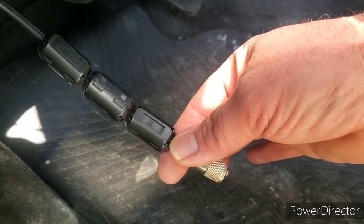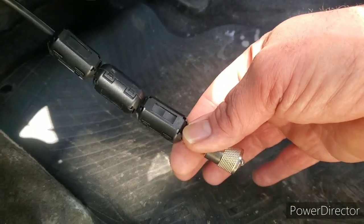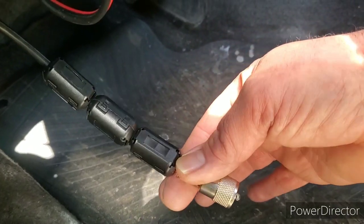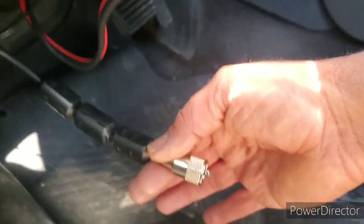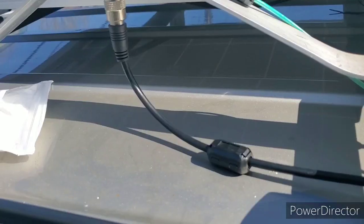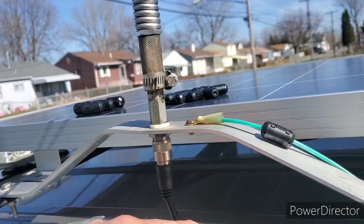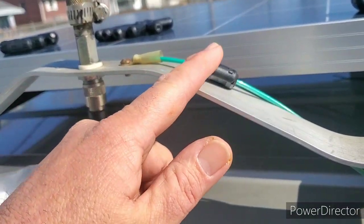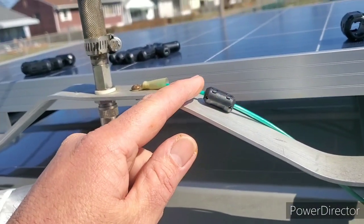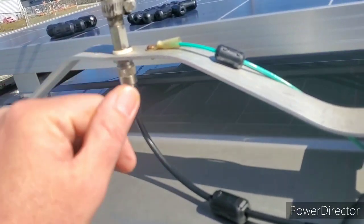I got three here. Maybe too much, but I got a lot of them. So I'll put three behind the coax, we'll go to the radio, and put one up here, and a small one on the ground. Maybe has sense, maybe doesn't have sense. Let's keep on working.